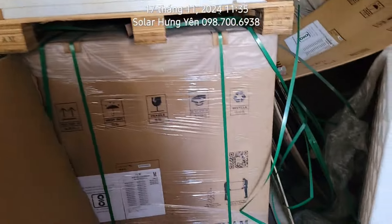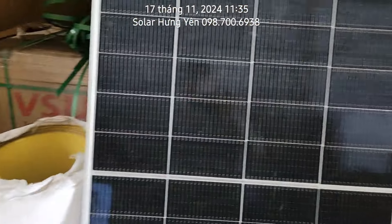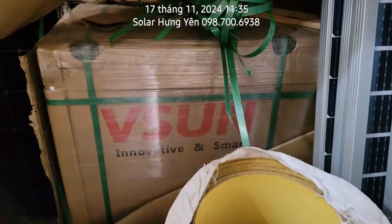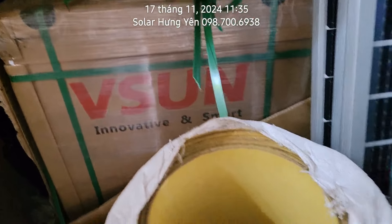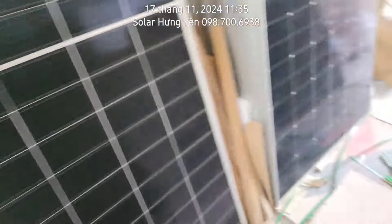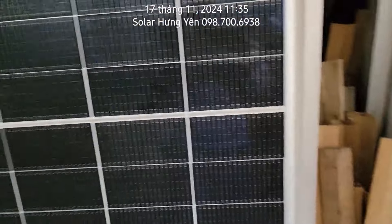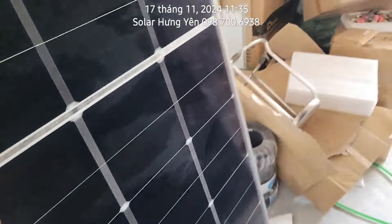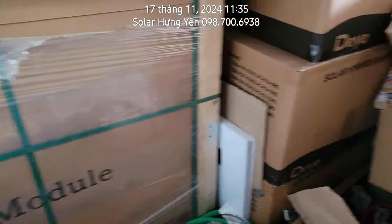Ngoài ra có tấm Atron bảo hành tới 15 năm, nhưng Atron em đang không để ở kho. Những tấm ít tiền hơn thì có tấm Vsun 450, triệu ba năm chục thôi. Đa số đang bán được là hàng Zia 545, triệu rưỡi, công suất lớn mà giá tiền hợp lý.